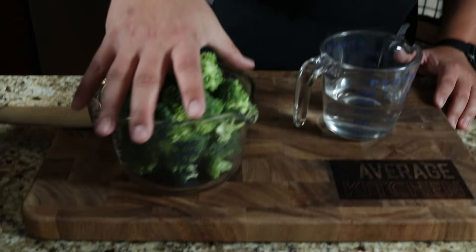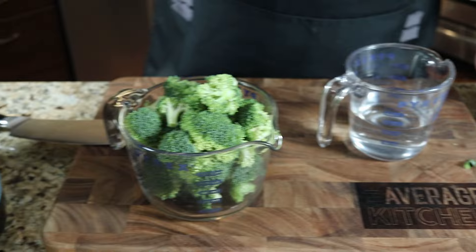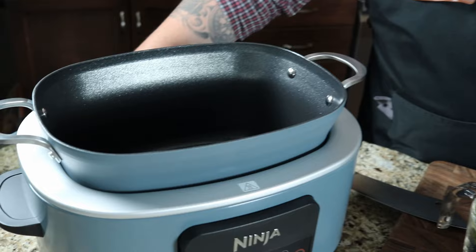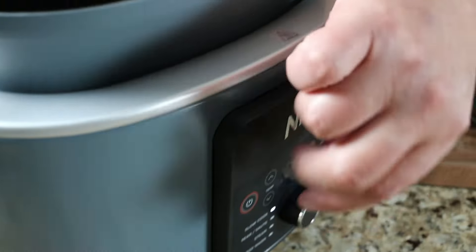We're gonna jump right into this video and try steaming some broccoli. I've got a cup of water and roughly four cups of fresh broccoli. You'll see this has a cool spoon that sits onto the lid. We're gonna turn this on and go down to steam.